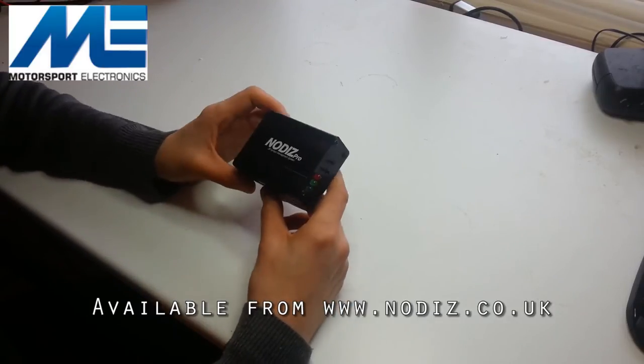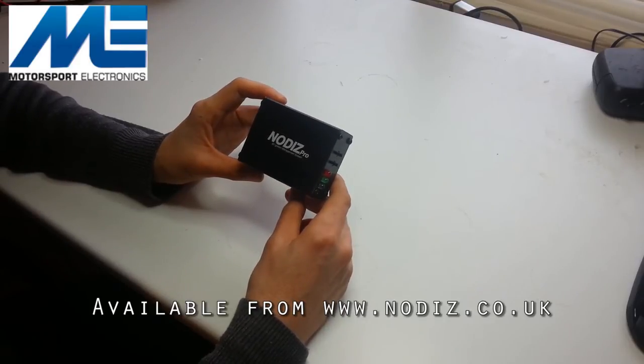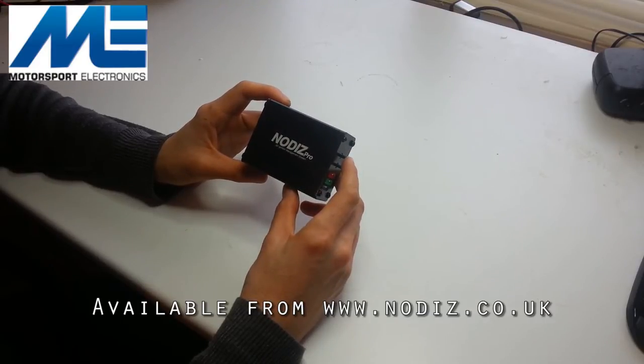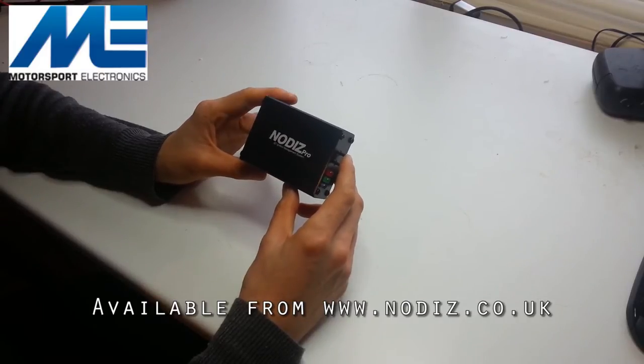The Nodiz Pro is a standalone 3D mappable ignition ECU designed to run four, six, or eight cylinder engines using wasted spark and modern coil packs. It reads engine position from either a 36-minus-1 or 60-minus-2 trigger wheel, meaning it supports Vauxhall, Peugeot, and other manufacturers without additional trigger wheels or sensors. Importantly, the Nodiz Pro has coil drivers built in — no external EDIS modules or ignition amplifier boxes are needed.